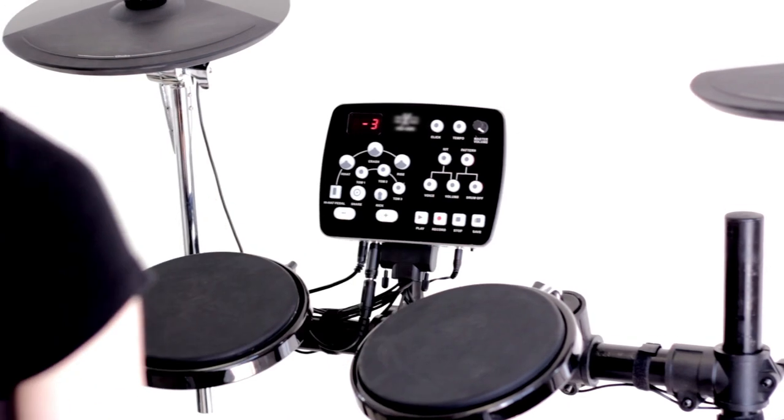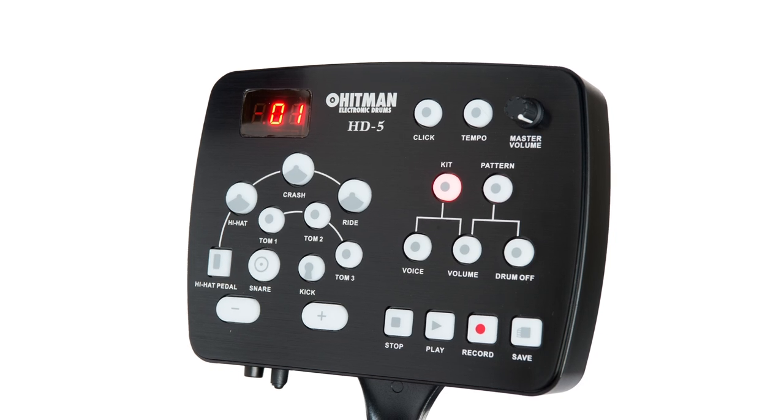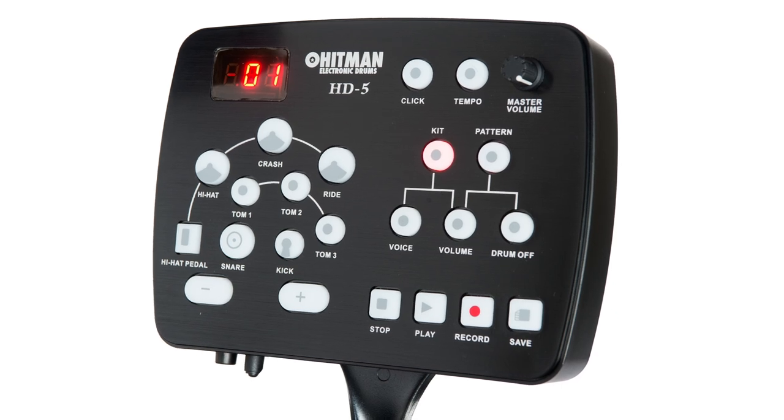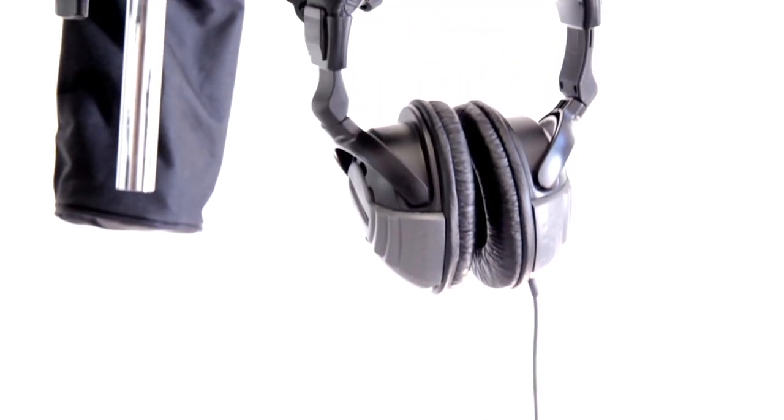Play along with the built-in metronome or the 50 accompaniment patterns. You can connect your iPod, CD player, MP3 player, or other audio devices to play along with your favorite songs.